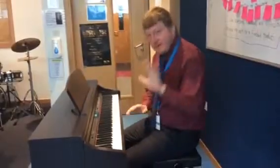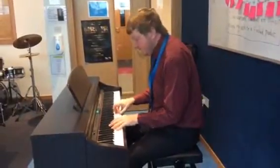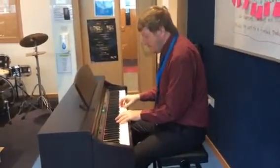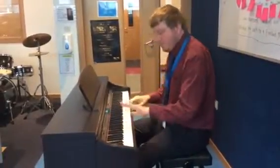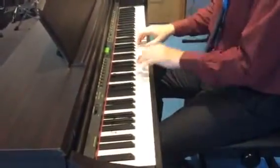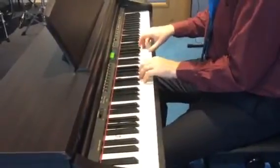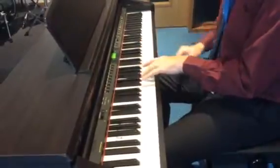What we're going to do first of all is in the left hand we're going to add the notes of C, G, A, F. We can do it by adding C with the fifth finger, G with the second finger — the index finger — A with the thumb, and then F with the middle finger.